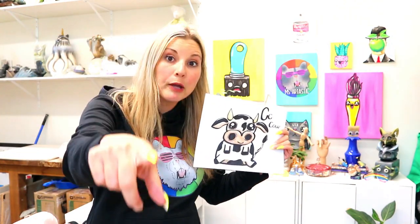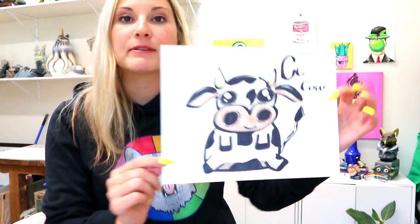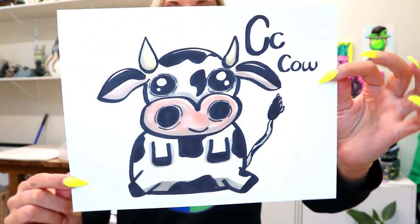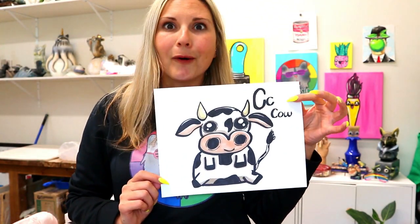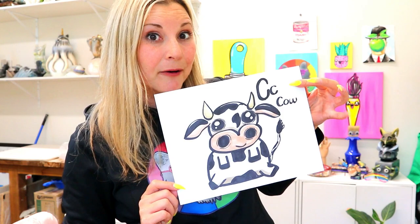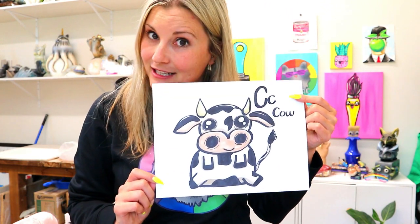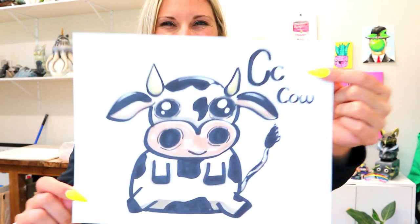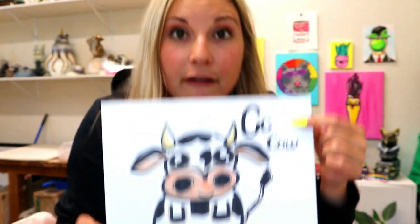I'm Izartastic and this is a Drawing with Littles video, perfect for young artists. In this episode we are going to be exploring the letter C, and C is for cow. Cow starts with the letter C, so we're going to draw a cow and explore the letter C. Grab something to draw with and something to color with, and let's explore the letter C for cow.